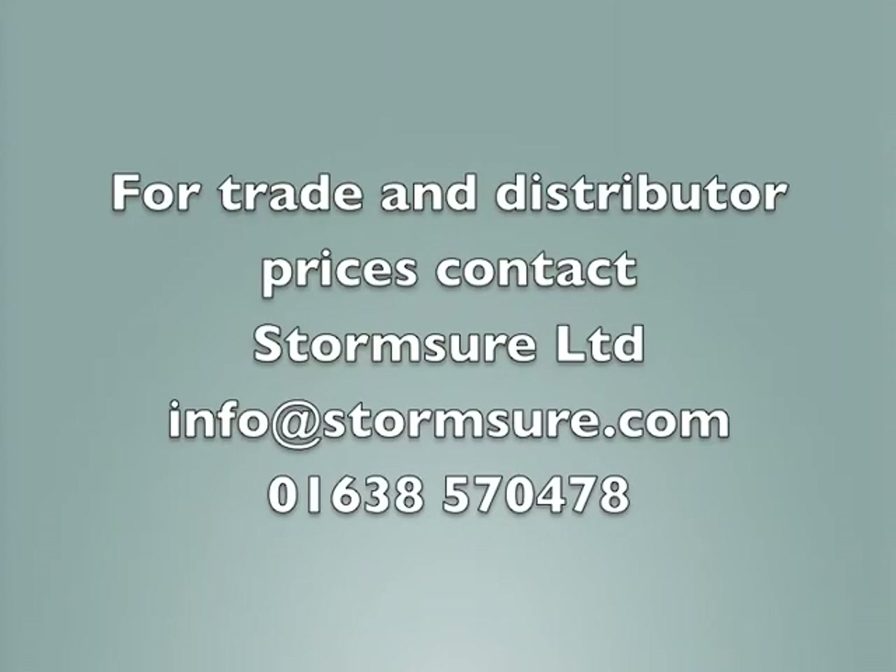For more information about Stormshore, please email us. The address is info@stormshore.com. We can send you retailer and distributor price lists. We look forward to hearing from you.